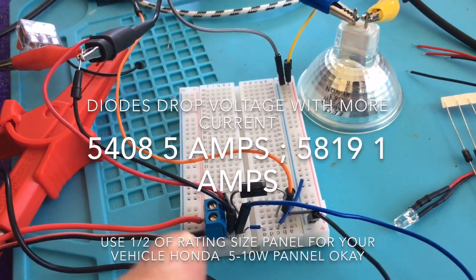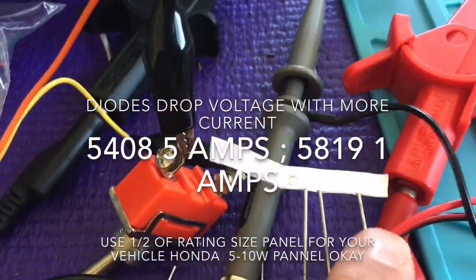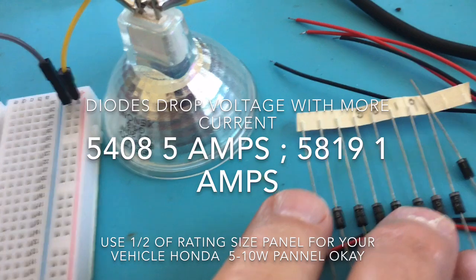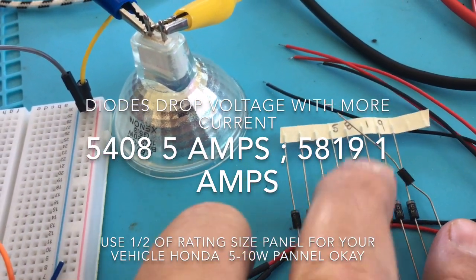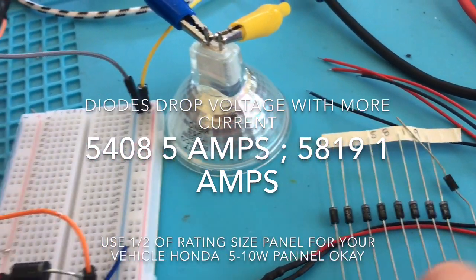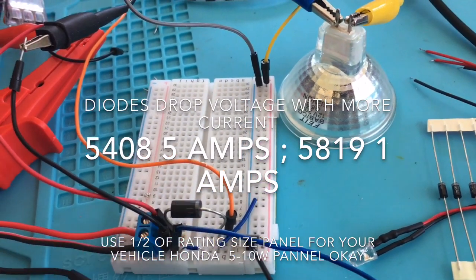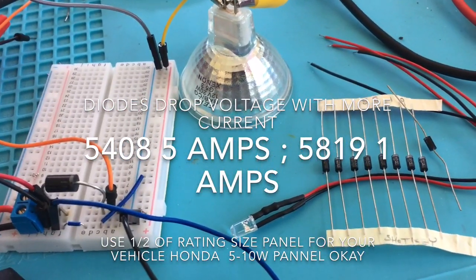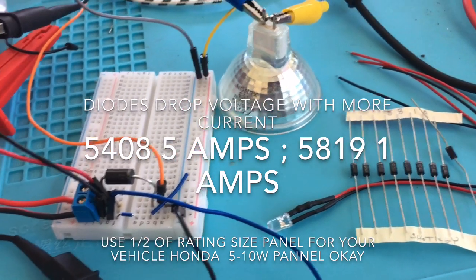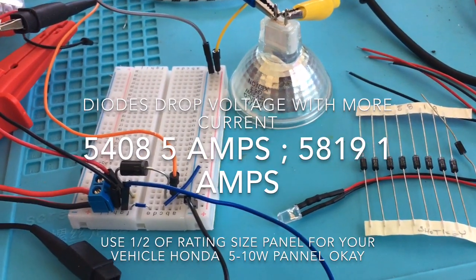The diode I'm using is the 5819 — this is a Schottky diode and it's good for 1 amp. However, I drove it to about an amp and it got really hot, so it's probably not a good idea to run it anywhere close to 1 amp. Maybe run it at about 500 milliamps — about halfway.